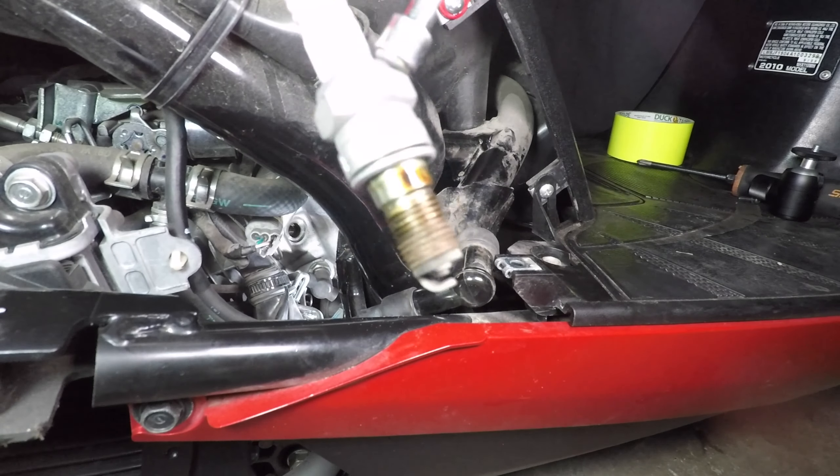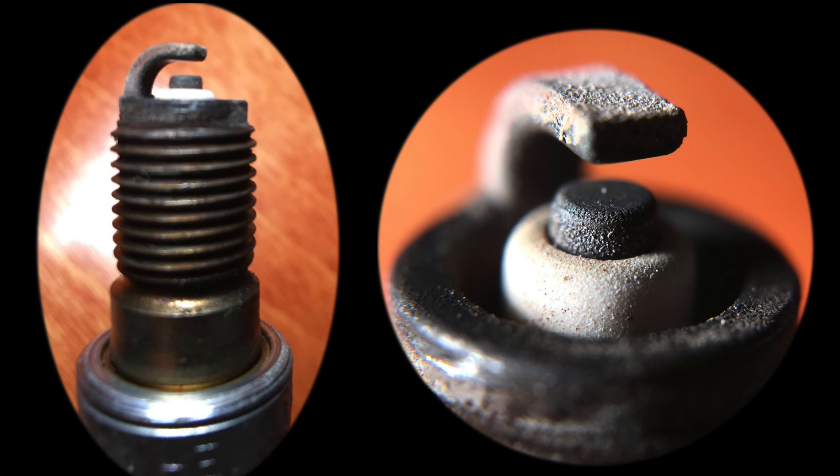This spark plug has only a little wear on the electrode — it's still in good condition. I could use it longer, but Honda recommends replacing the spark plug every 5,000 miles.